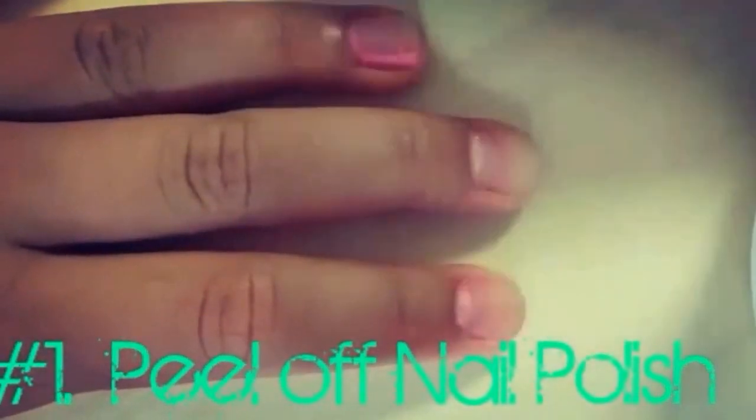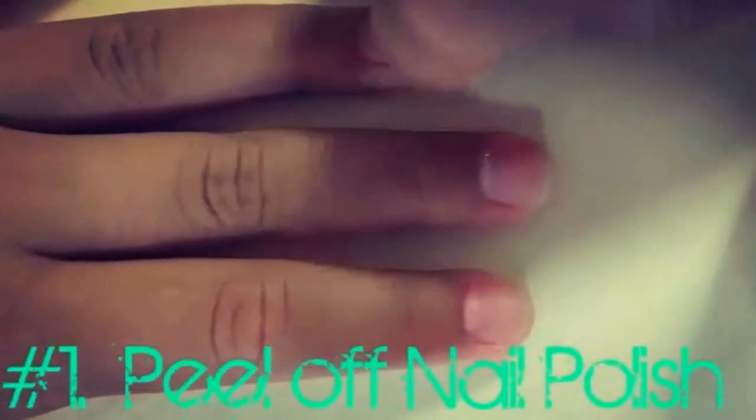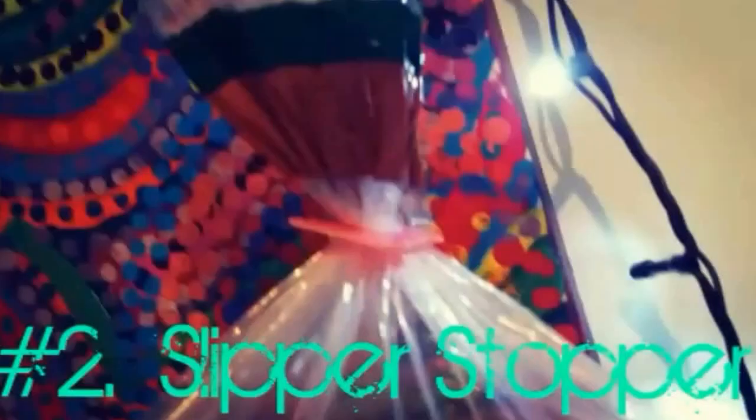I really love this life hack because I hate putting on nail polish and then not liking the color and having to get it off — it's just so hard. Okay, so for this second life hack, it is a slipper stopper — kind of a tongue-twisting word, but yeah, this life hack is a slipper stopper.